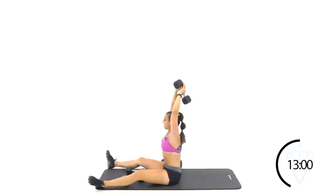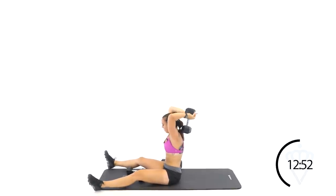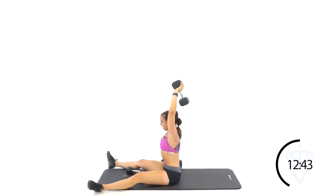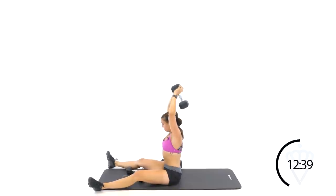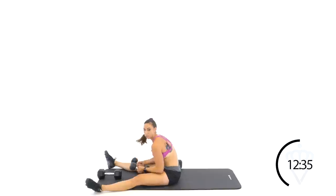Engage your belly button, squeeze tight — bend and push. You obviously also have the option to stand up if this is uncomfortable for you, just a way to get your abs engaged. Rest. Round three of your chest flies.